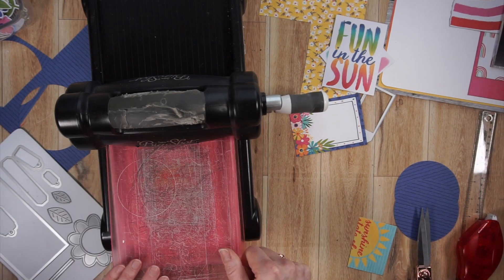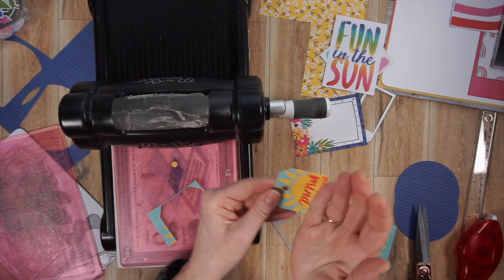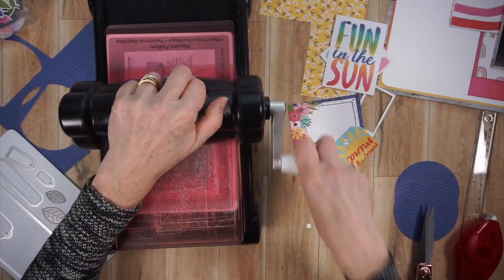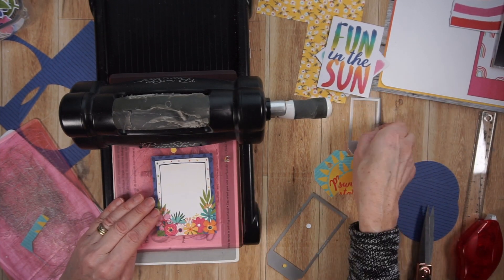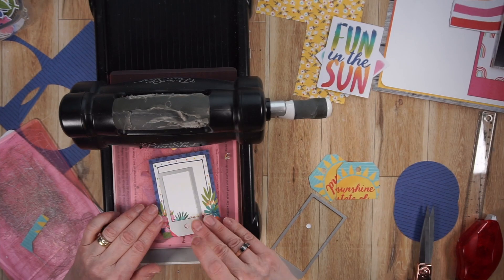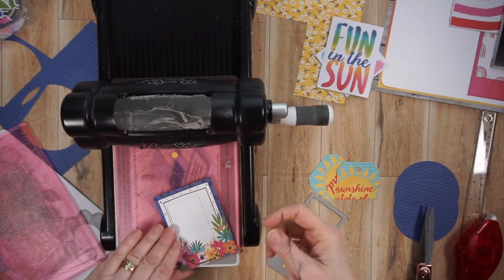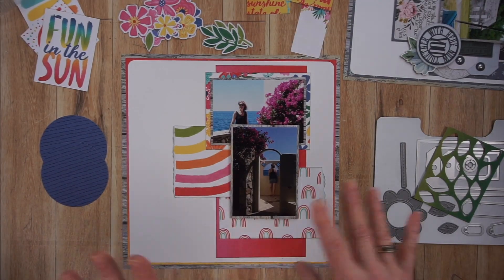Now what you see me doing is creating tags — or more like tag parts. I saw that cut-apart sheet with the sun and knew I'd only have a little bit of it peeking out, so I actually cut it in half. That way I can have two tags with a little bit of sun peeking out. For this floral one at the bottom, I end up only cutting out one. Now I have three tags to play with and two circles.